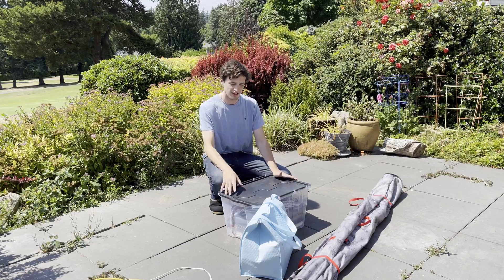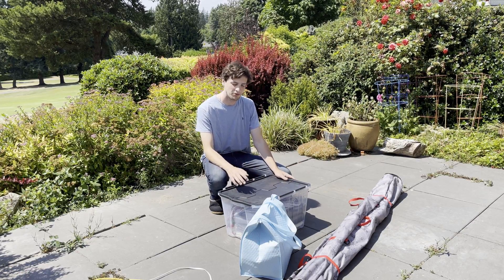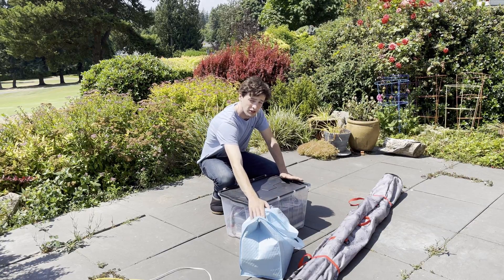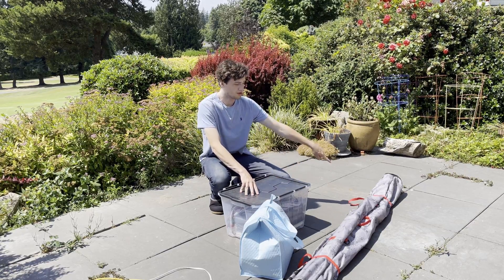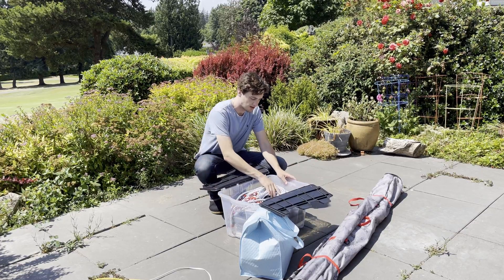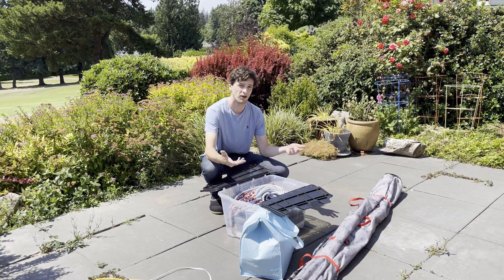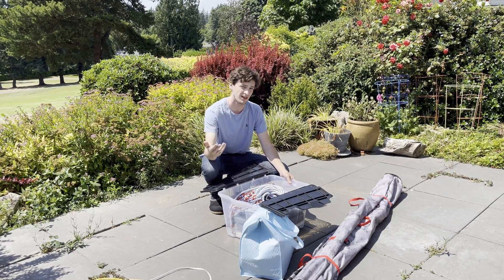Within these boxes and this bag over here I have all of the things I need for my portable observatory. In here are all the joints to hold everything together, here are all the cross members that form the whole framing. Then inside this box I have all my bungees, my tarps — all of that to create the membrane around it to keep it away from wind, light, and rain.